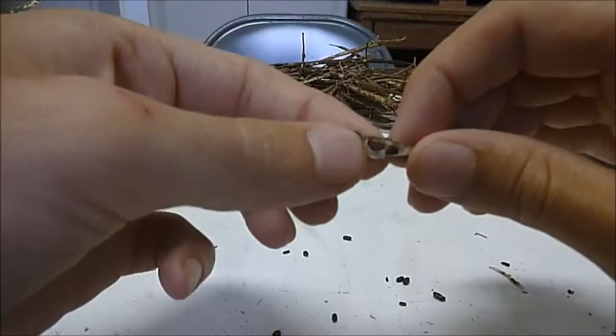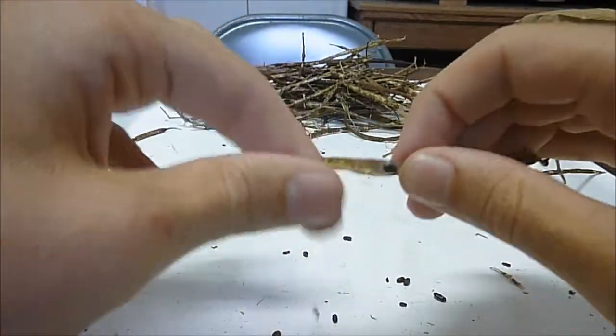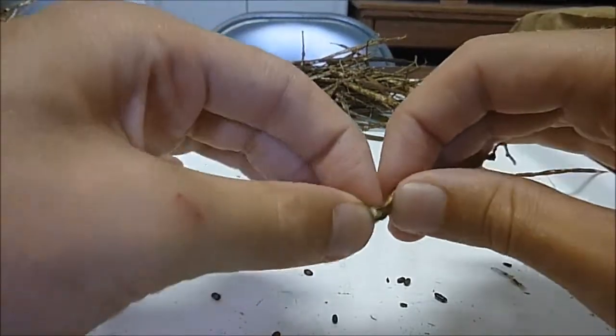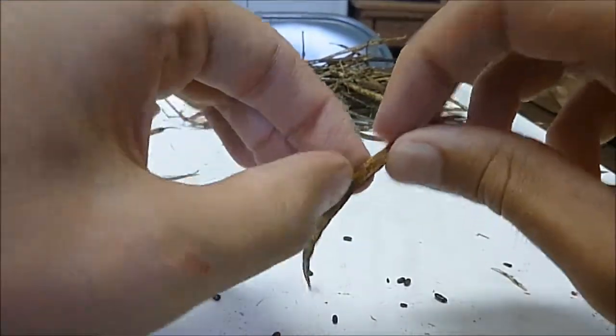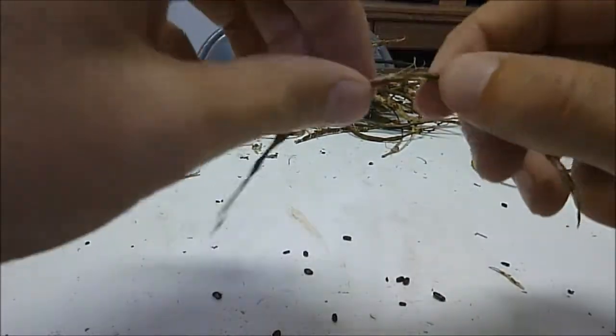A lot of these seeds are not parasitized, but predated by weevils and other insects. So it's not uncommon for me to see little crawly things.